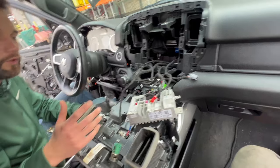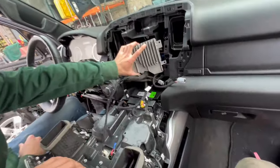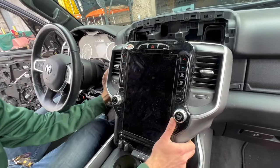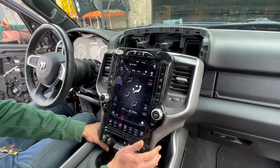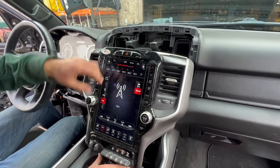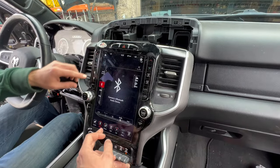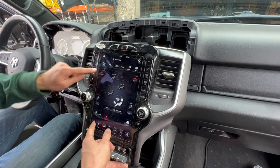Stay tuned — we'll show everything in our video too. So over here we got the 12-inch screen and everything works: the volume works, the climate works, all the functions are working here. We haven't connected the Bluetooth yet but we'll connect it now — the pin is right out in the back.